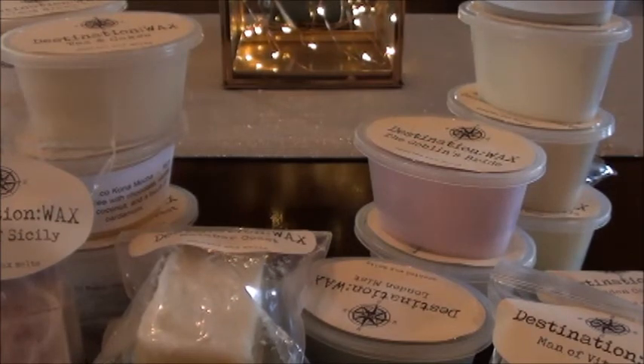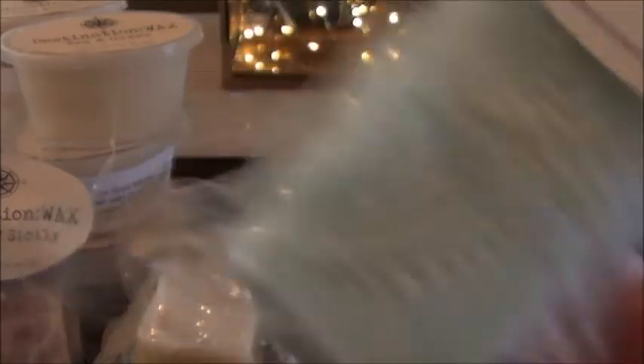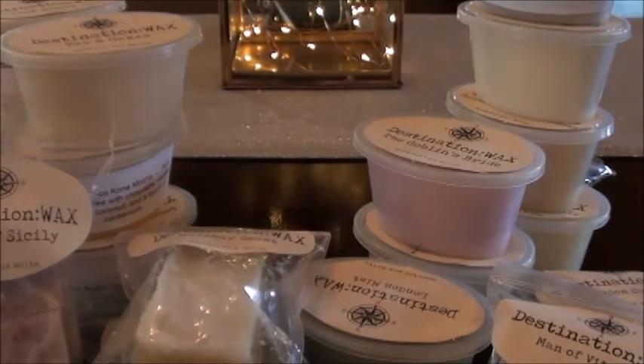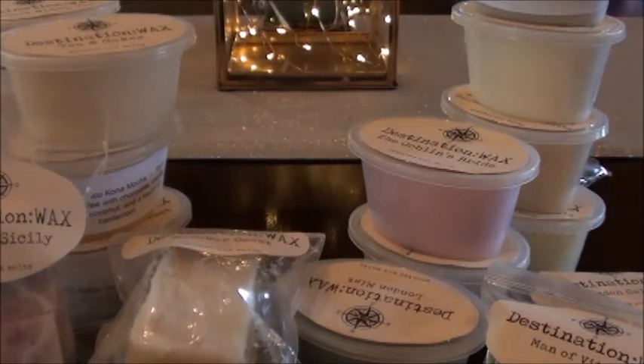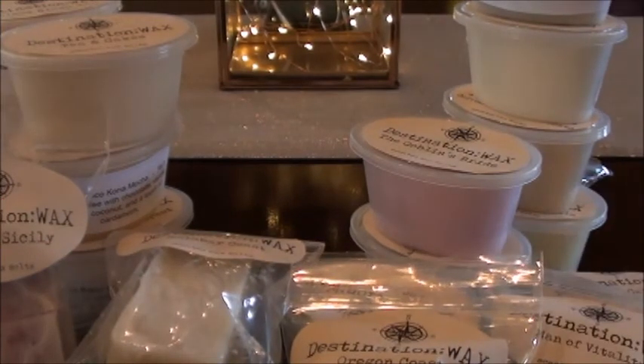Usually when you get lavender scents they overtake everything. Oregon Coast was another one — fresh ocean air, salty seaweed, sea spray, beach flowers, and driftwood. I swear I've had this scent from a million different vendors; it must be one oil that a lot of people use. It's kind of light, on the lighter side — a medium scent load right now, so we'll have to see how that one warms.